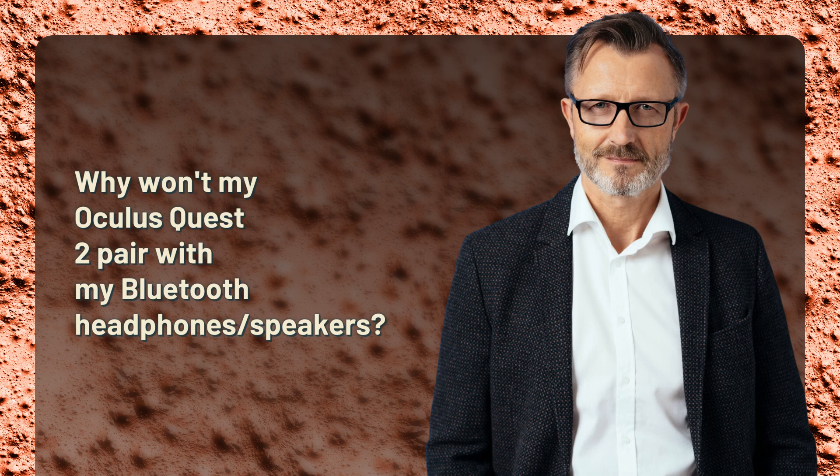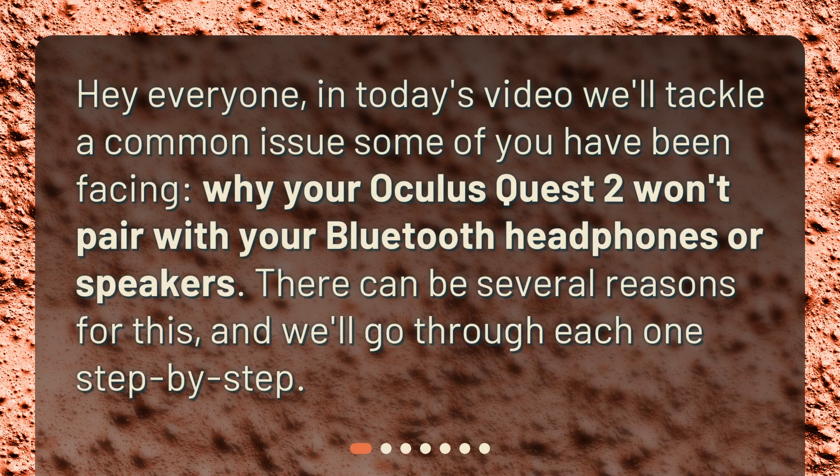Why won't my Oculus Quest 2 pair with my Bluetooth headphones or speakers? Hey everyone, in today's video we'll tackle a common issue some of you have been facing: why your Oculus Quest 2 won't pair with your Bluetooth headphones or speakers. There can be several reasons for this, and we'll go through each one step by step.